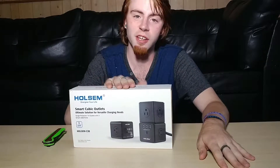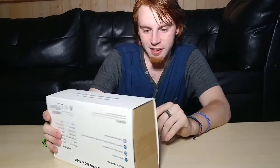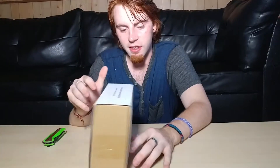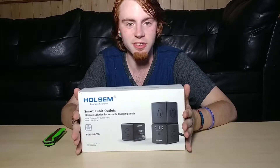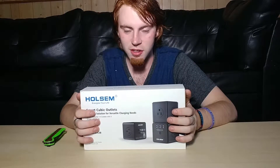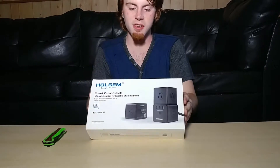So therefore it deserves a video. It is by Wholesome — they even got royalties, look at that. We have the Smart Cubic Outlets. The picture right there is what got me. I hadn't taken a look inside yet but I hoped it would be just as exciting as the front.